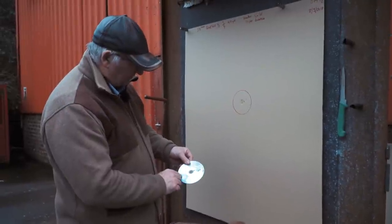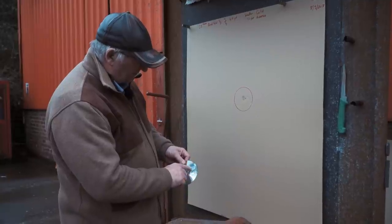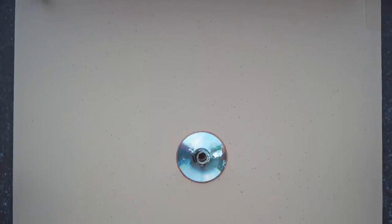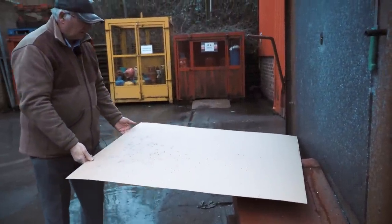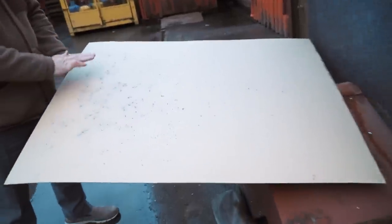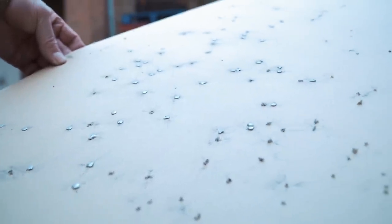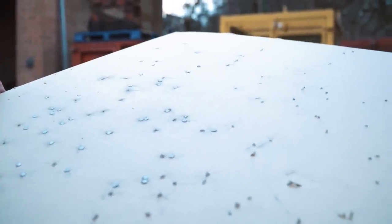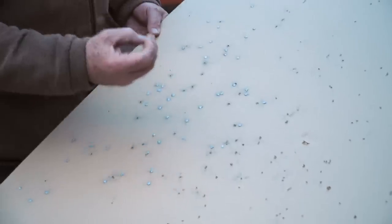That one's gone straight through, that one's gone straight through, that one's almost gone through, that one's gone through — and you can see there's a little bit more penetration on the disc and they've penetrated the cardboard. So I will be very confident in that being a really good kill. You can see it's flattened all those pellets — there's more energy there. The 28g 7.5 is still throwing a good pattern through a three-quarter choke.